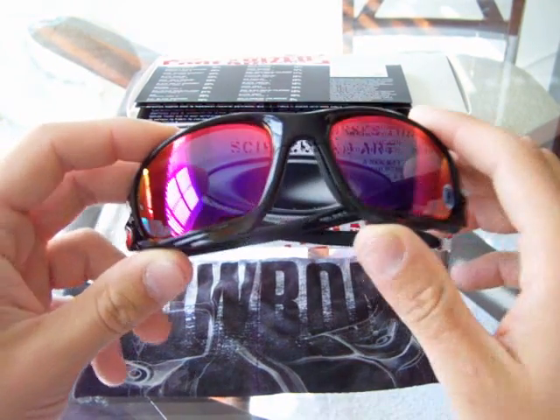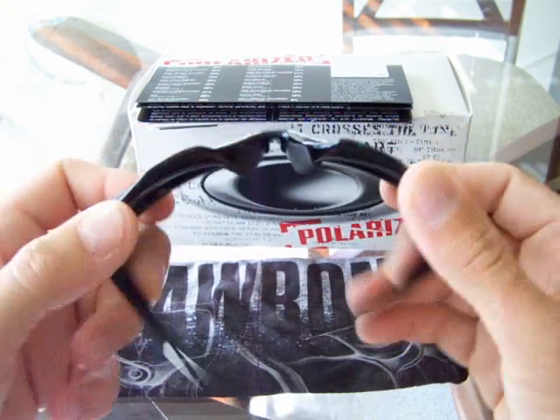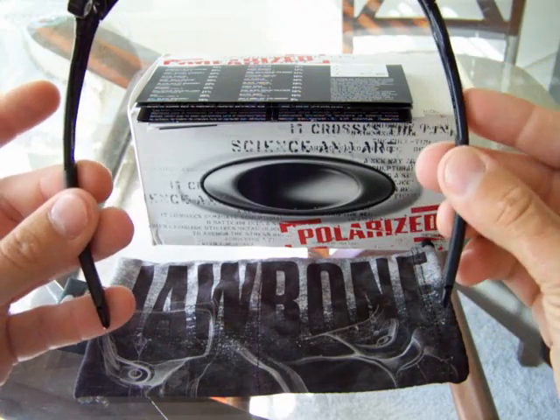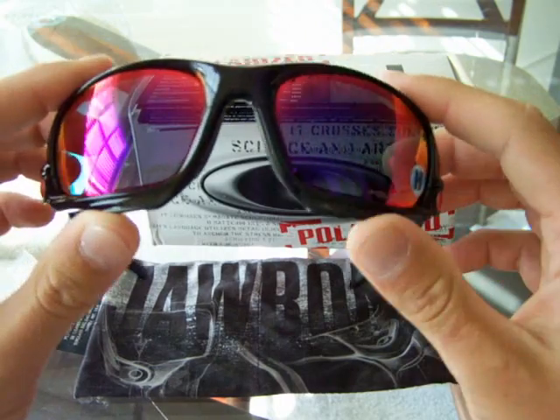The Jawbone is pretty cool. It comes with the three-point comfort fit, as we Oakley guys like to call it. The three points are going to be the two ends — one, two right here — and then three will be the nose. So it comes with the nose bridge and the three-point comfort fit.